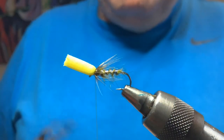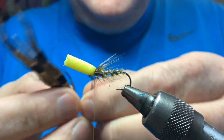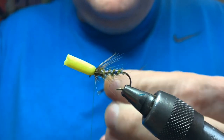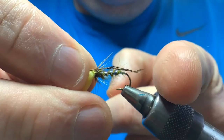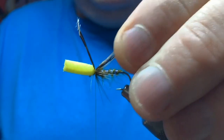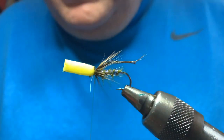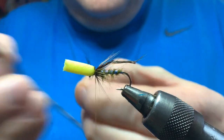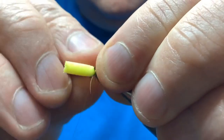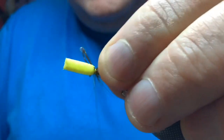Then legs - knotted pheasant tail. You can see I've done three legs either side. Tie them in three to the side, and the length should just be trailing behind the hook. Tie them in - I like to keep them above the middle, almost on top, but it doesn't matter, fish don't care. It helps to keep the profile of the fly quite high riding so it sits high on the surface, and the body will kind of hang a little bit - that's the general idea.